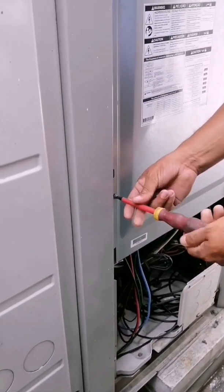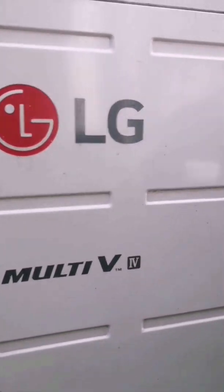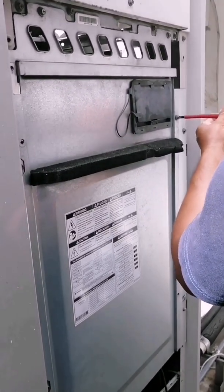Today they called us to make a diagnosis in a Multi V Plus 4 system of the LG brand. After diagnosing, we reached the conclusion that it was the fan card which was damaged.